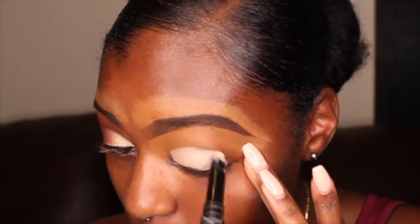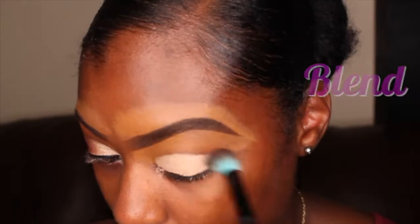As usual, I'm starting off by applying my LA Girl Pearl Primer to my lid.